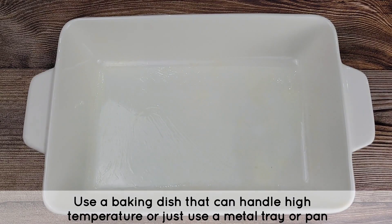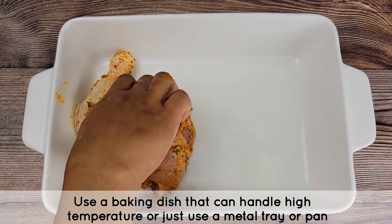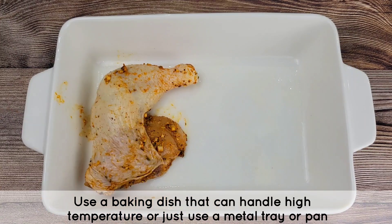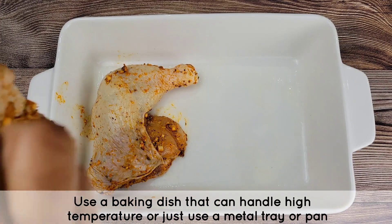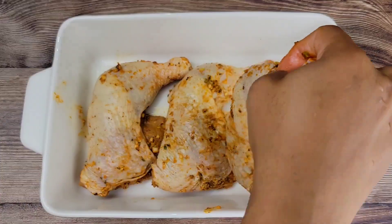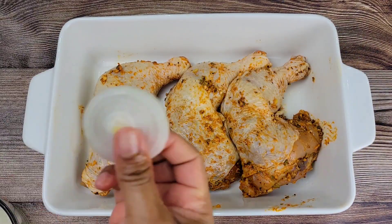The next day, brush some butter in a baking dish or baking tray, then lay the chicken in there skin side up. Make sure you scrape out all the bits from the bowl you marinated the chicken in and put it all over.